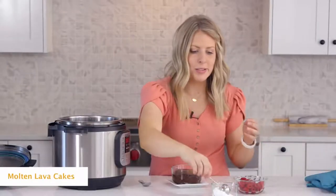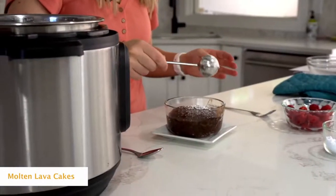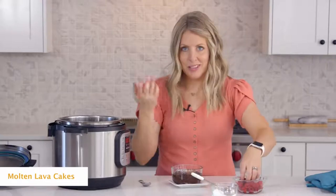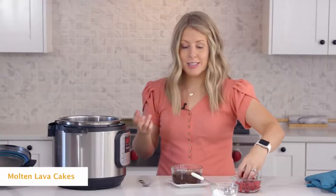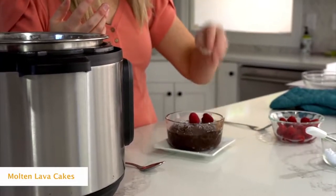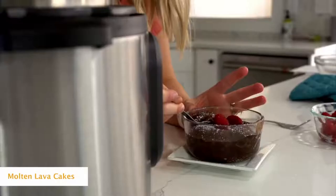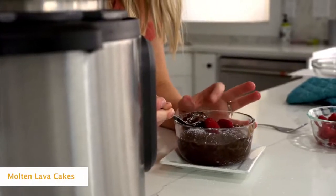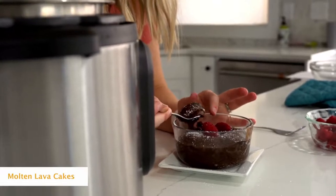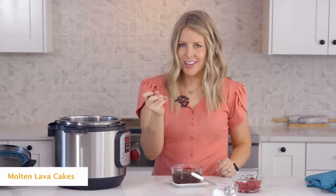You can put whatever toppings you want on top. I like to do a little bit of powdered sugar, just sprinkle it on, and then add a few raspberries on top. My husband loves to eat it with ice cream — he just goes to town. We're gonna cut this one open and see how it is. You can see it's super gooey on the inside but cooked on the outside — perfect mini lava cake!